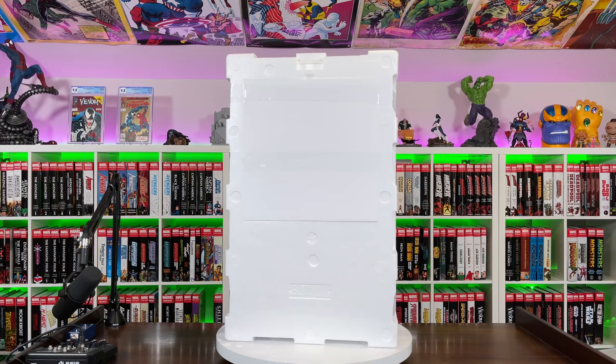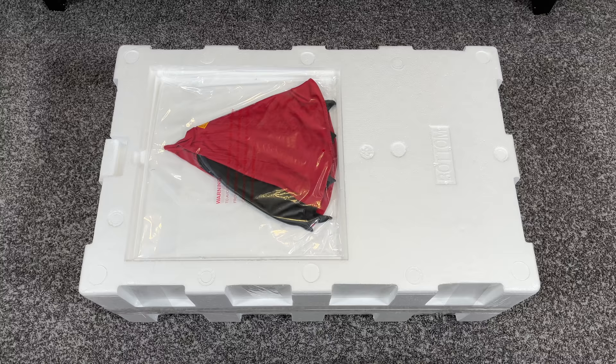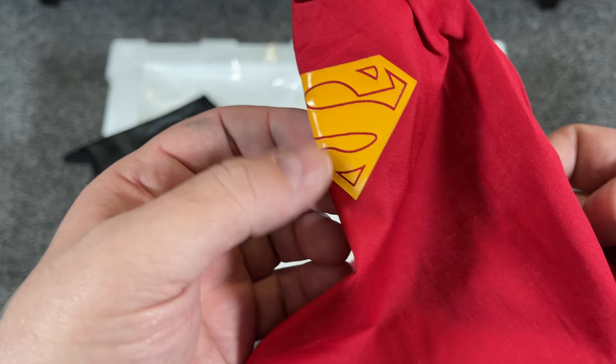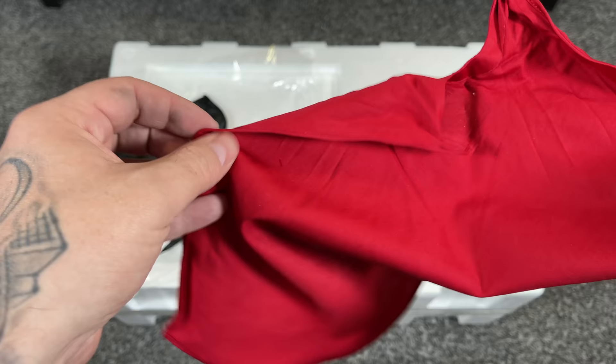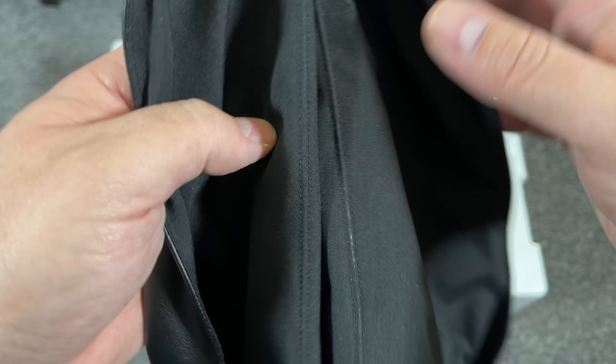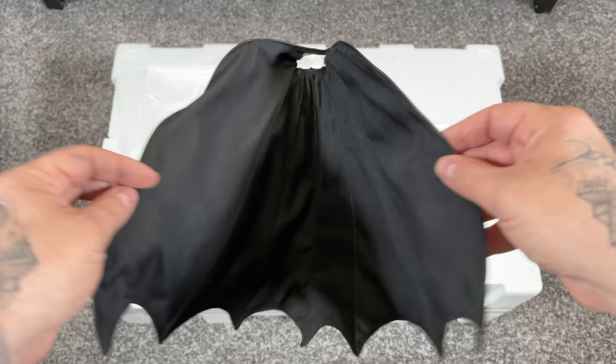There's a compartment on the bottom that we're going to open up first. It has the two fabric capes. Superman's cape is more of a cloth fabric, a thinner material with a golden yellow Superman logo on the back that has a rubbery feel. It has wires on the edges so you can pose it. Batman's cape is a thicker leather-like material — higher quality — with wires inside, a leather texture on the outside, cloth on the inside, and a traditional spiked bottom.